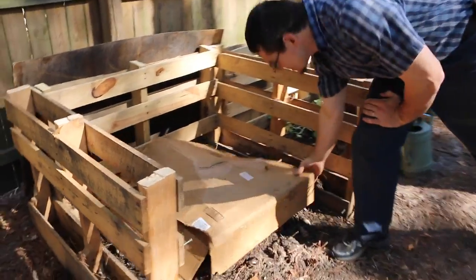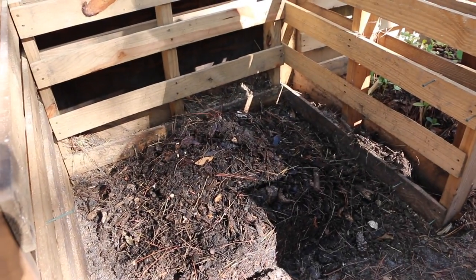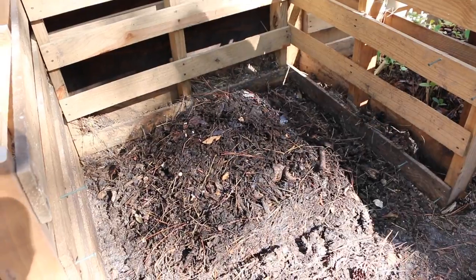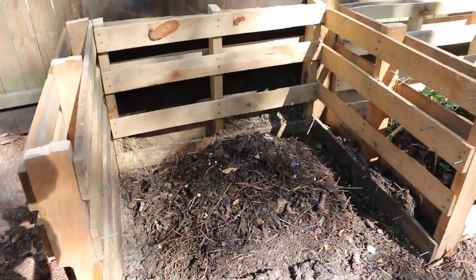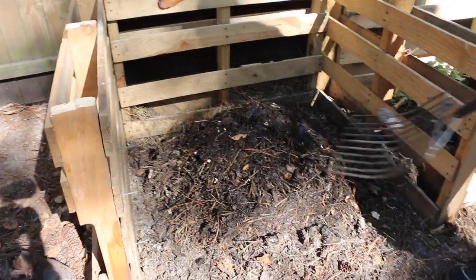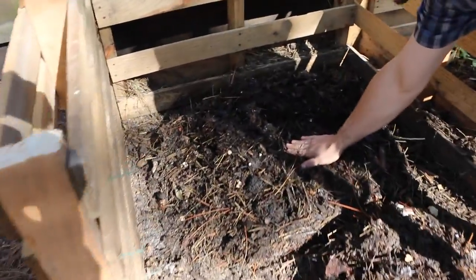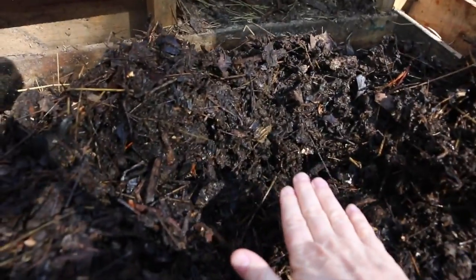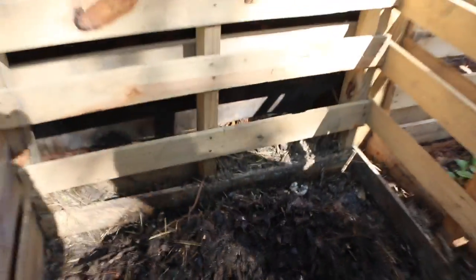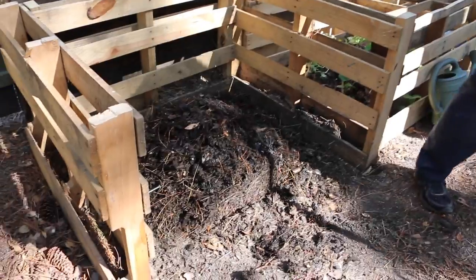So right now, this is about two and a half, three weeks old, and you can see a little bit of life on it right now — there's plenty of bugs in there. And it's warm to the touch. That's awesome. It's doing its job. And it smells good — it smells really good. It smells like dirt.